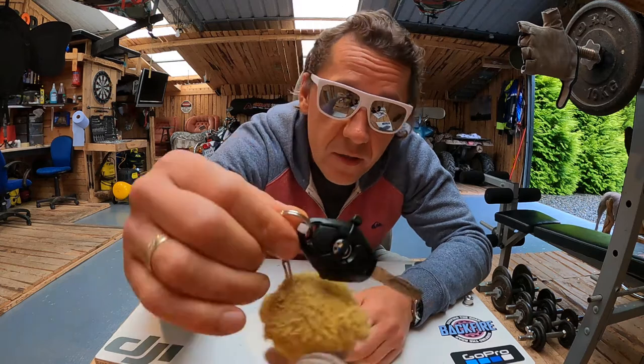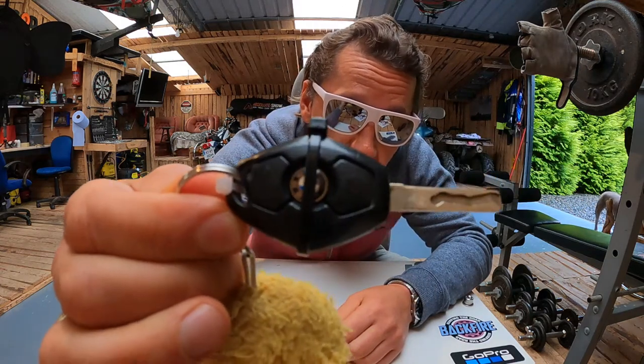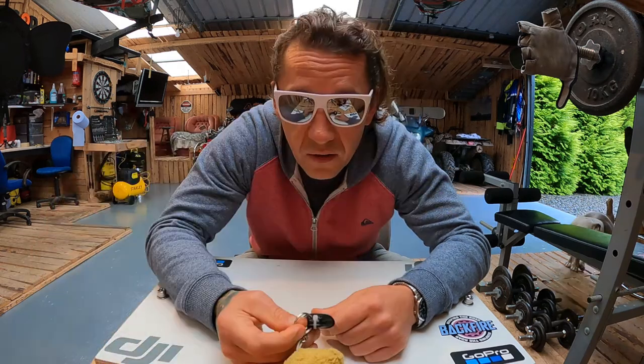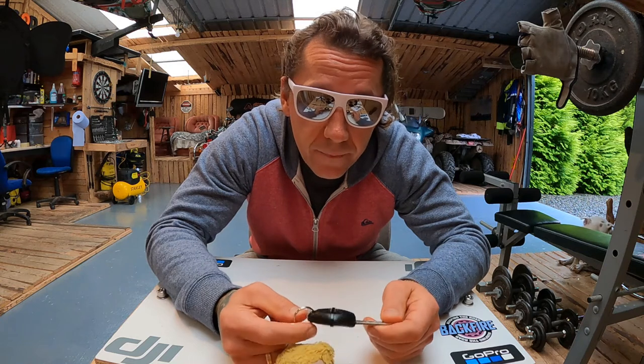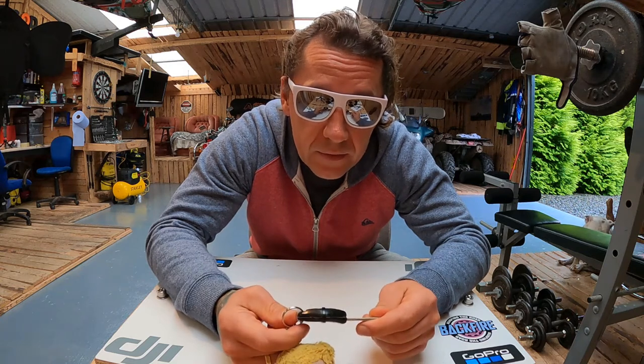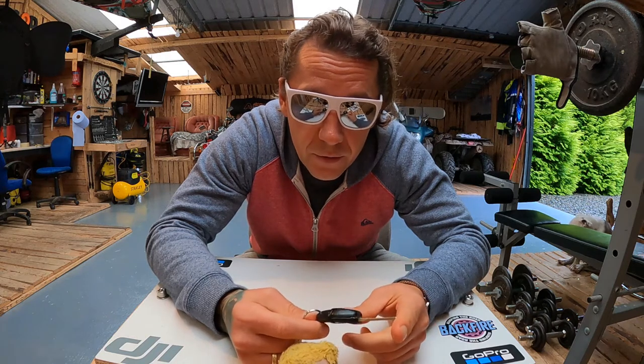So you can take a look. This is a key fob from a BMW X3 2005, E83. I'm replacing it now. I already replaced this battery once before.